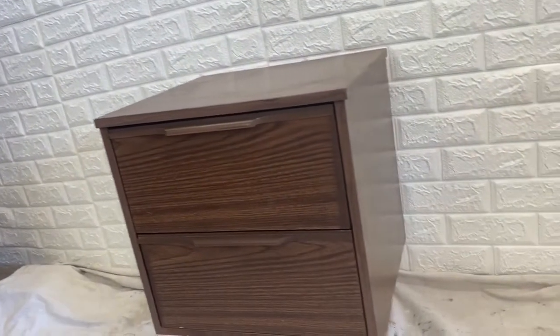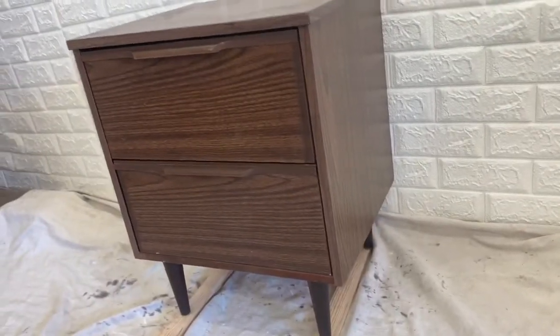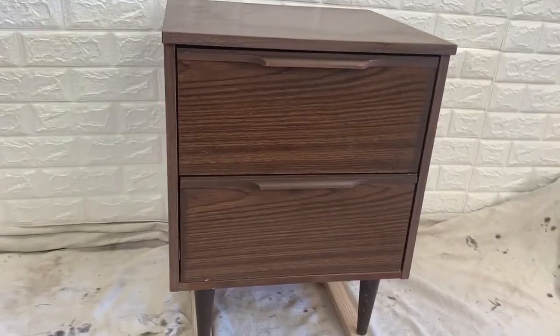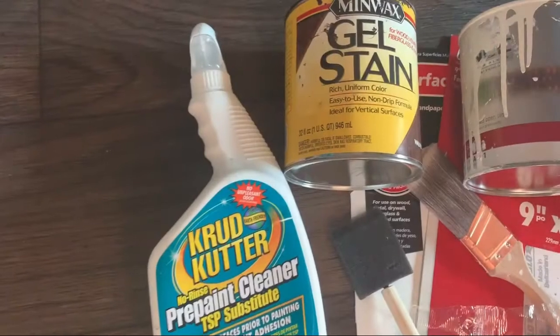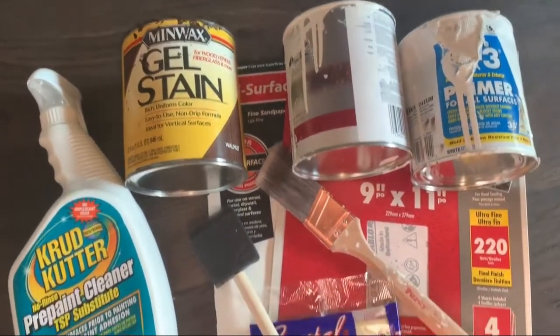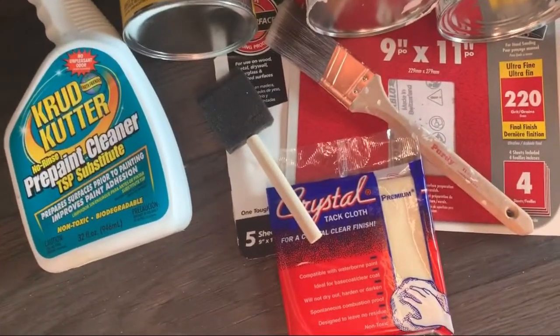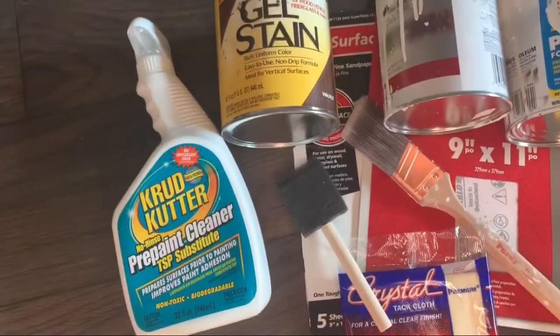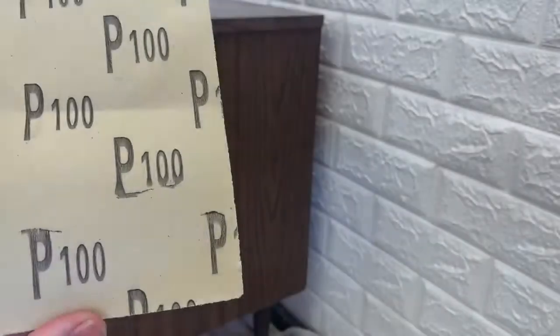Here's the nightstand before. I bought it for $10 at a garage sale. It's not real wood — it's laminate — but I still wanted to give it the wood look. For this project I used furniture cleaner, gel stain, sandpaper, primer, white latex paint, a paintbrush, and a tack cloth. All of the products are listed in the description below.